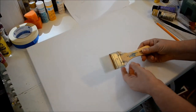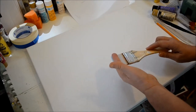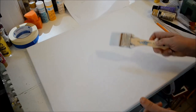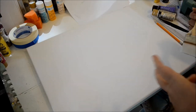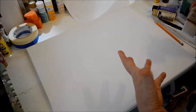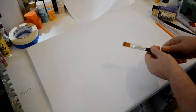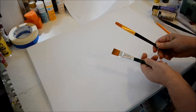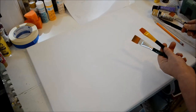This is the Loew-Cornell white nylon two inch brush. It comes in a package of three different sizes: a three inch, the two inch, and a one inch. This is really good for doing the background, getting it covered really quick, which with acrylic is kind of good because you can't mix well as it dries too fast unless you do it fast.